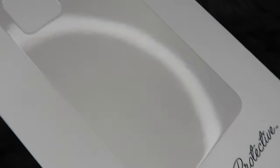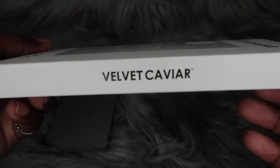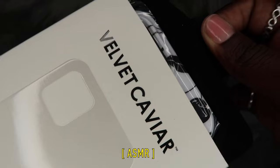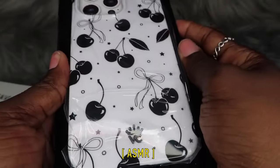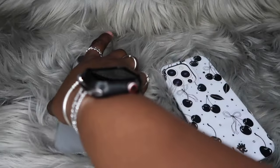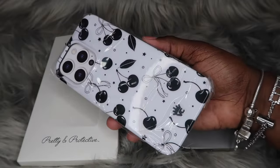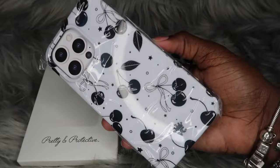'Pretty and protective' — y'all already know we have Velvet Caviar's standard packaging. Let's get on the inside because I've been waiting too long. Now I'm so happy right now. I'm gonna pop this bad boy out. So this is what this case is looking like outside of the box, and y'all see we got some plastic. I have not seen this case in so long, with the plastic still on — I'm so happy. Let's get some close-ups before we take the plastic off.